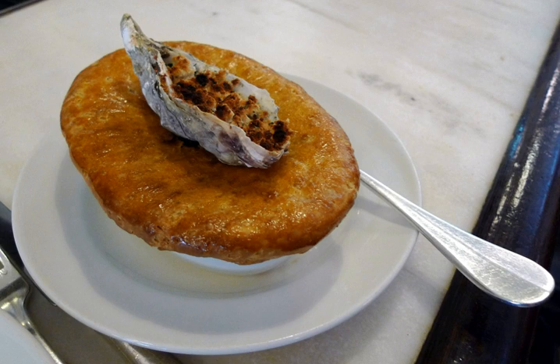Steak and Oyster Pie, also known as Beef and Oyster Pie, is a traditional Victorian English dish. It is also known in Australia and New Zealand. In Ireland, it has been prepared by the Ballymalo House, and is a classic dish of the Ballymalo Cookery School.